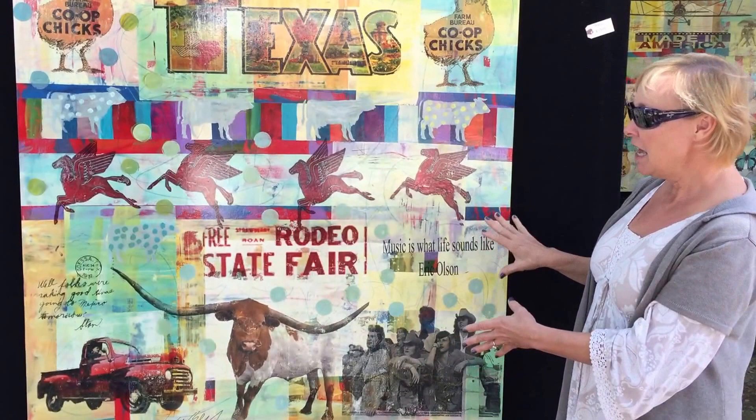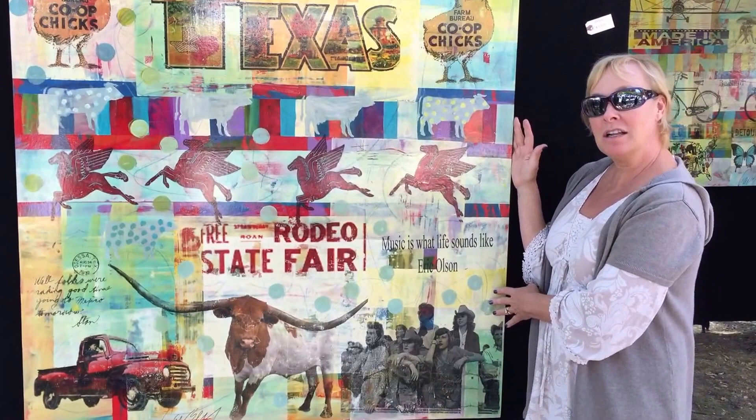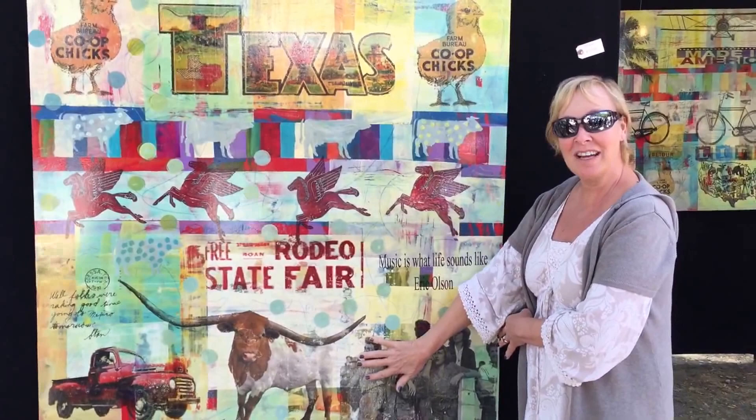And they come to you all as original pieces — you never have two alike. This one is Texas. I have all kinds of different imagery: a lot of beach things, a lot of bicycle things.